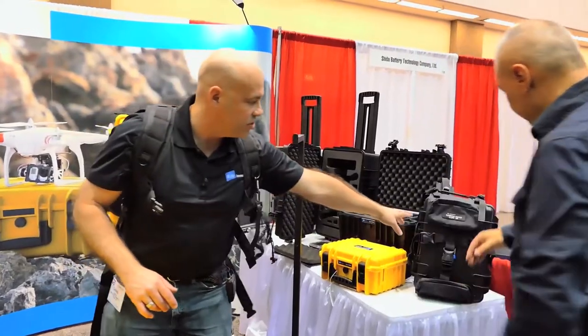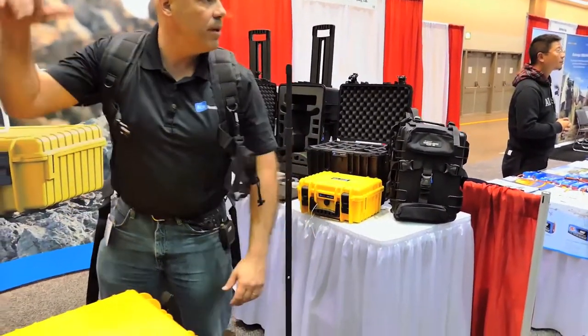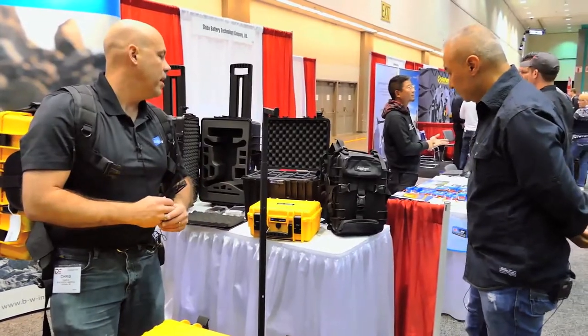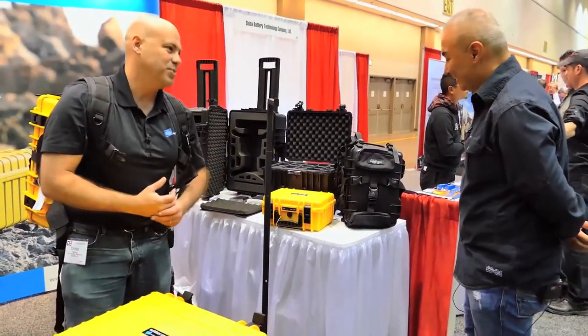We make it in three different sizes. This is the smallest size, our Type 40. Then we have a Type 50. And then this one on my back right here, that's a Type 61. Type 60 is the biggest right now. I don't know that we're going to go bigger because when you load down cases of that size it gets pretty heavy.